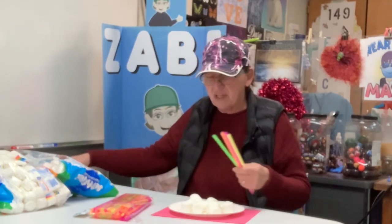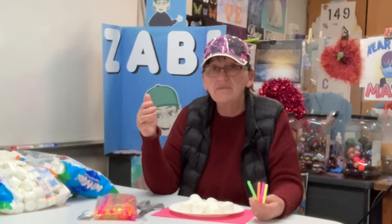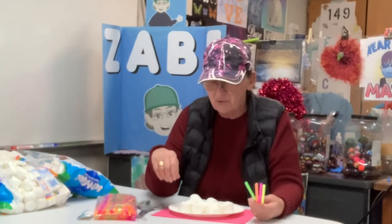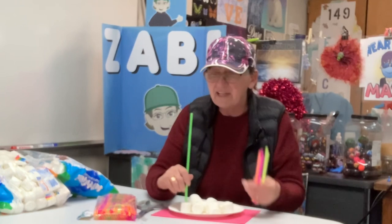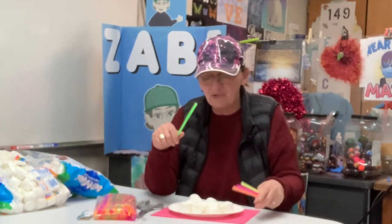I'm going to give them four straws each. The goal is to build the tallest tower. Some kids are really going to try to just put one in and then one in, but it's all going to topple over — I'm feeling pretty sure about that.